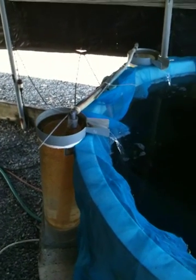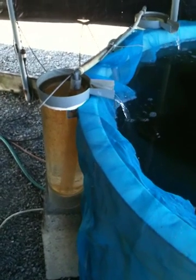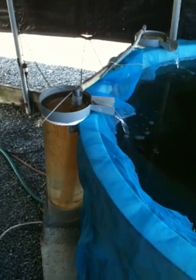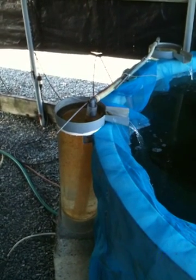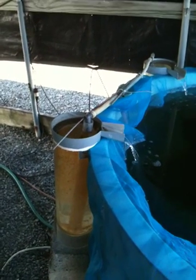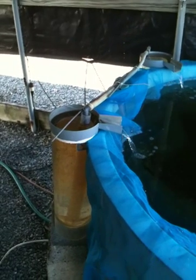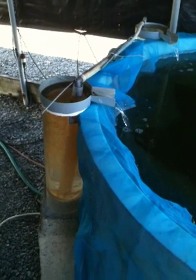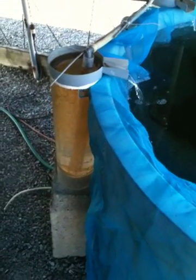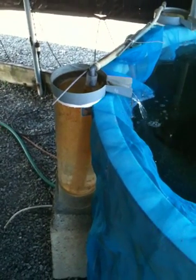Once a week they inspect all of the female tilapias in that brood tank for tilapia eggs. After the female tilapia has laid her eggs and the male has fertilized them, she collects them in her mouth, where she tumbles them and holds them until they have hatched. So what they do is inspect the female tilapia's mouths for the eggs and collect them.